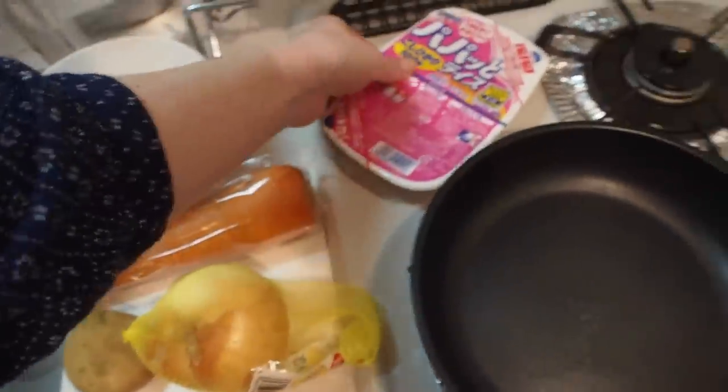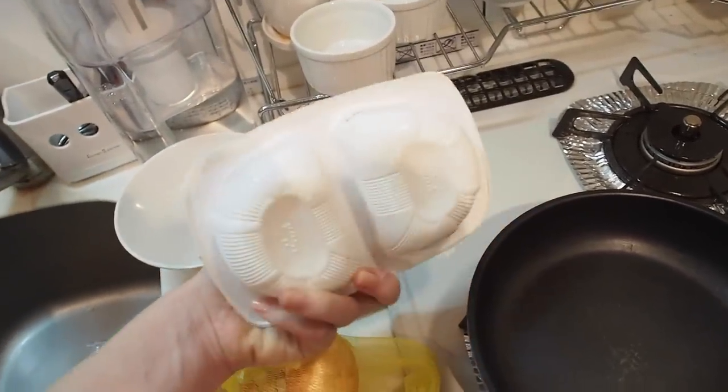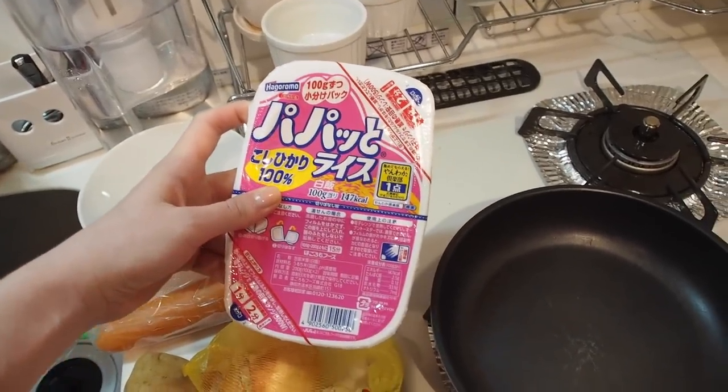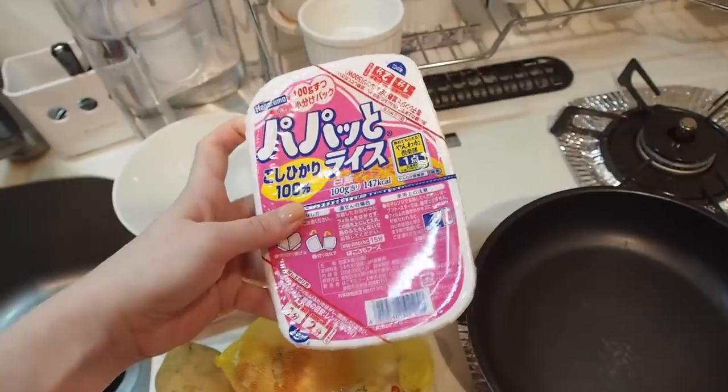I also have pre-cooked rice. My rice cooker has nowhere to plug into my kitchen, so I just get these pre-cooked blocks that you microwave. It's pretty cost effective and also saves me a lot of time and prep work because I don't have to clean a rice cooker. So I'll just set that over here for later.